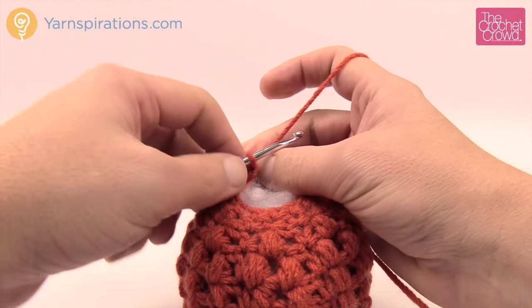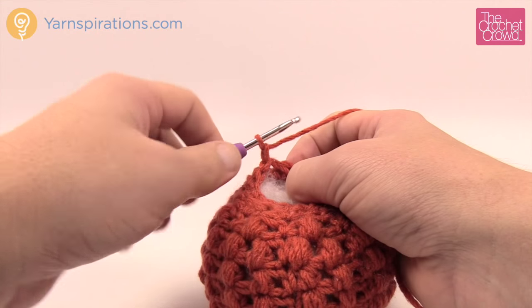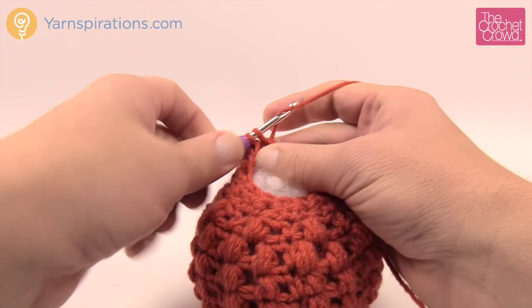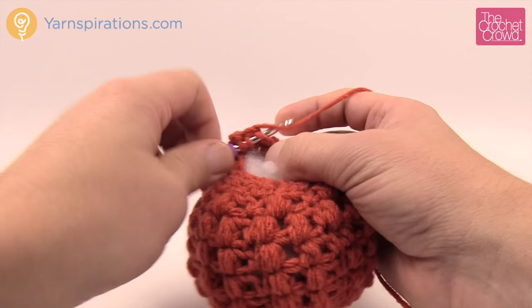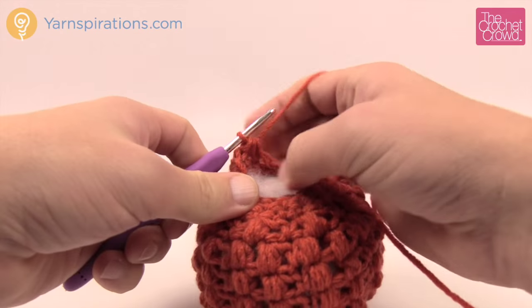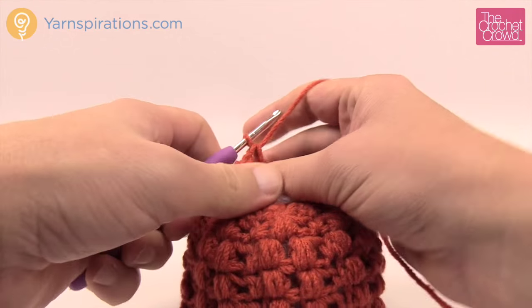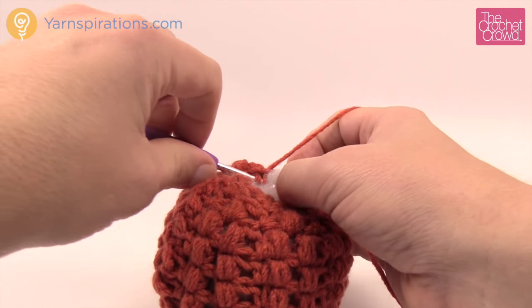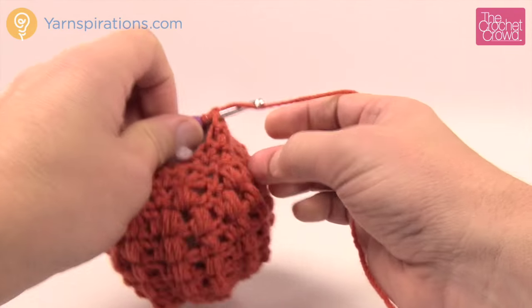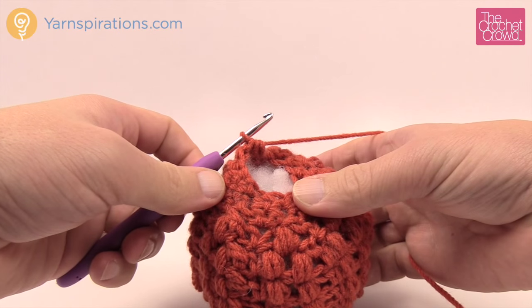Moving on to the next round: chain one, then one single crochet into the next single crochet, then the next two stitches together — insert, pull through, insert, pull through, pull through all three loops. Continue that pattern all the way around: one single crochet then two together. This decreases even more stitches to make the bottom of the pumpkin flat.